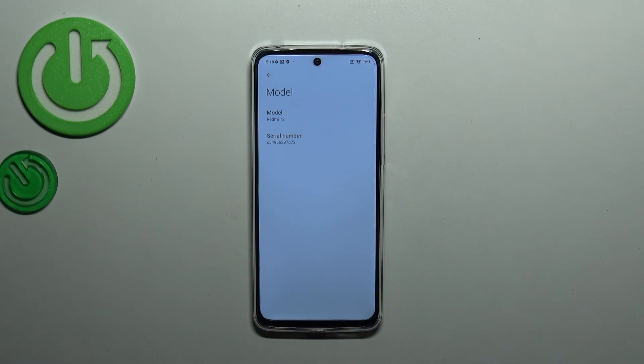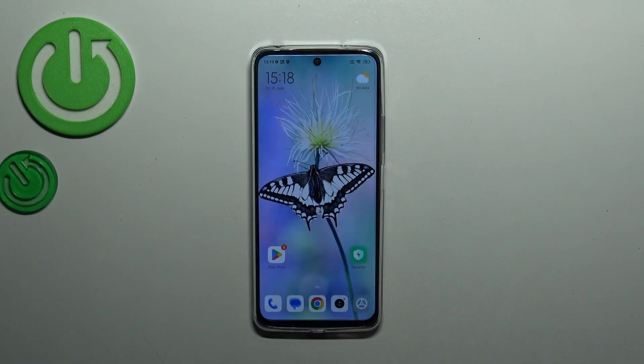Now scroll down a little bit and tap on Model. As you can see, right here we have the serial number of this device. That'll be all — thank you so much for watching. I hope this video was helpful, and if it was, please hit the subscribe button and leave a thumbs up.